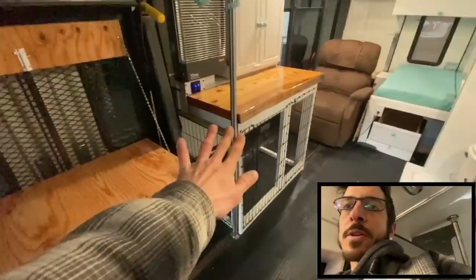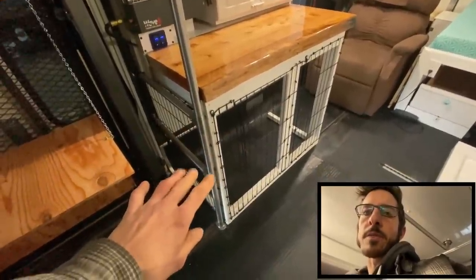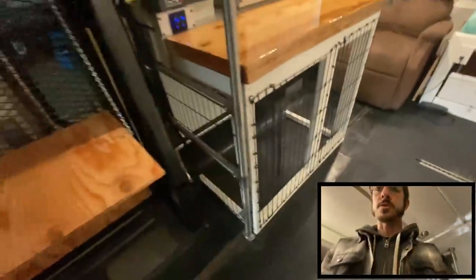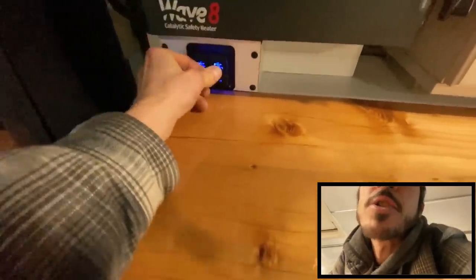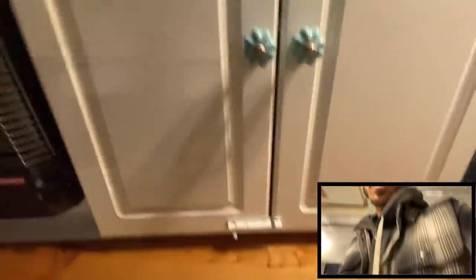Over here is a custom dog crate I made for their dog - I think it's a German Shepherd type. They wanted somewhere for the dog to live and be locked up while driving. It opens up, the dog can go in and out, and they'll probably have a little bed for it - then it just latches closed. Made out of 2x4s, so it's a real solid piece. We've also got more live edge countertop here, a couple more USB outlets for charging your phone or iPad, a Wave 8 propane heater, and a little storage closet with the cool porcelain hardware and a lock to keep it from opening while driving.